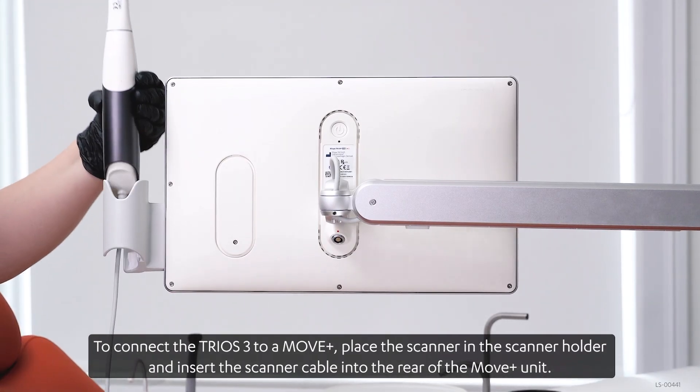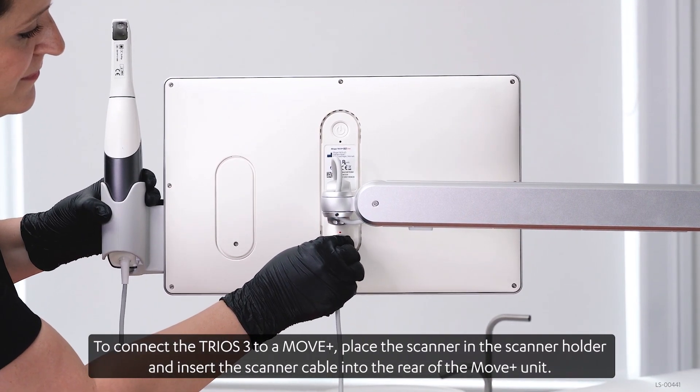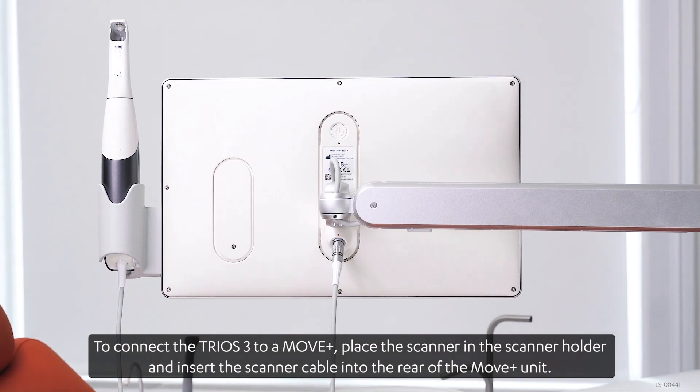To connect the Trios 3 to a Move Plus, place the scanner in the scanner holder and insert the scanner cable into the rear of the Move Plus unit.